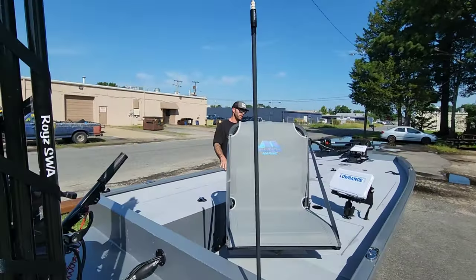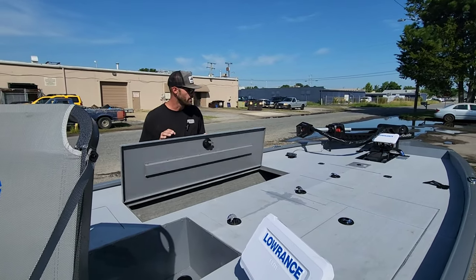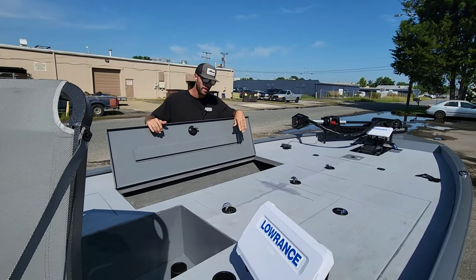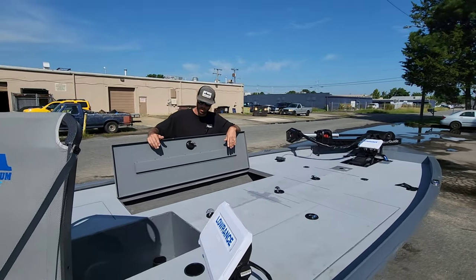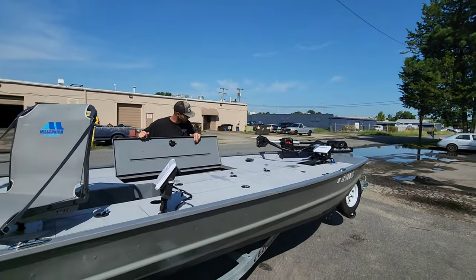He's got kind of a mirror image deal going on on the other side. After looking at this hatch I'm pretty sure this is actually his rod locker — this one runs way up in there, about nine and a half feet. The one on the other side is about seven feet but it's still a very large storage compartment. This thing looks sick, he did a killer job on it.